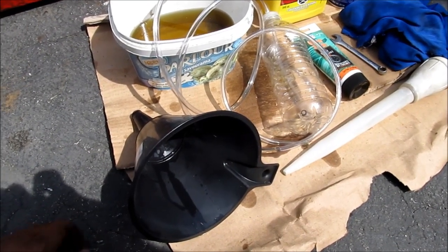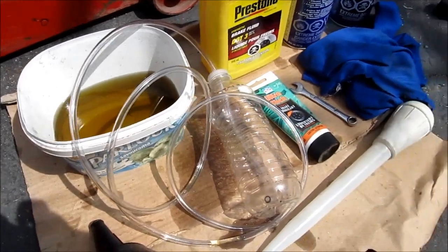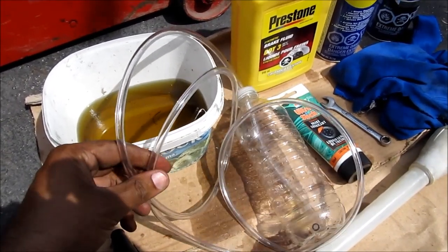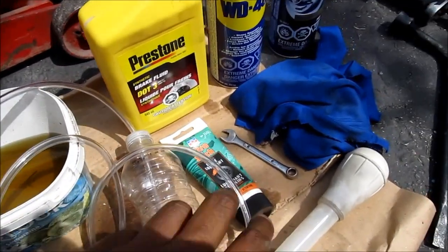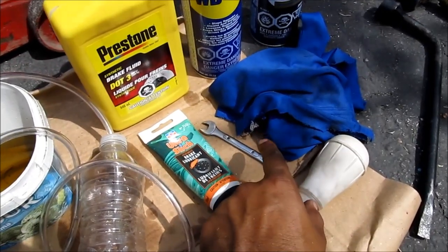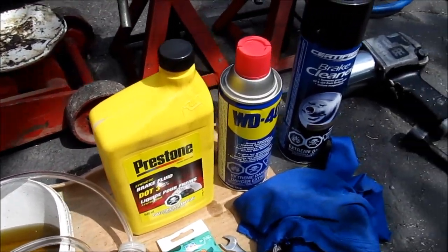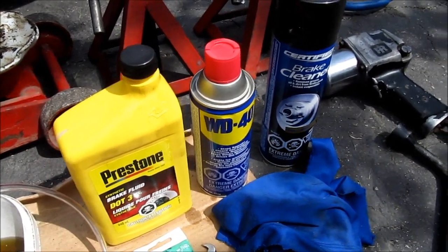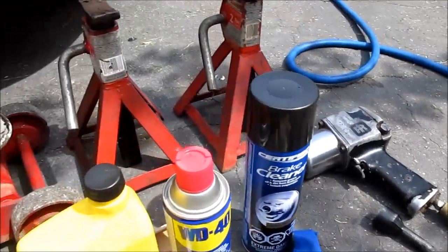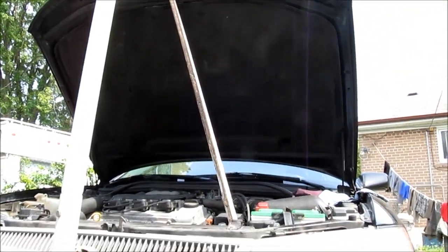What you'll need to flush the brake fluid is a funnel to pour the new brake fluid in, an old bucket for the old brake fluid, a water bottle with a hole on the top, along with some clear tubing — 3/16 inch inner diameter — some brake lubricant to lube up the bleeder screws, a turkey baster to suck out the old fluid, an 8mm box end wrench to loosen the bleeder screws, some DOT 3 brake fluid, a little WD-40 to loosen your brake bleeder screws, some brake cleaner, a rag, a tire iron or impact gun for the lug nuts, jack stands and a floor jack. You might also need a hood prop if yours isn't working, as is common on many Camrys of this vintage.